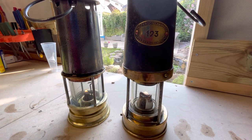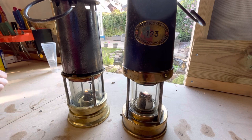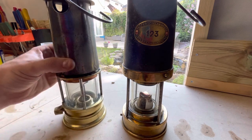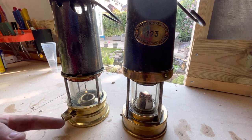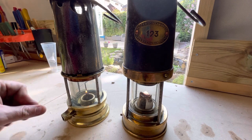Just a quick video today to talk about miners lamps and the 1911 Coal Miners Act, which was a big change for miners lamps. Before 1911 you had lamps like these, then the lock had a screw type lock where you just put a screw in there, tightened it up in the lamp room, and that was that — lamp locked.